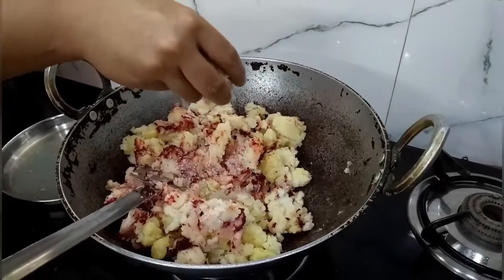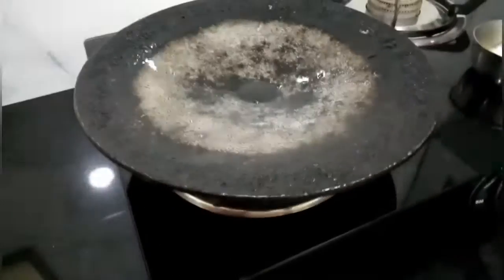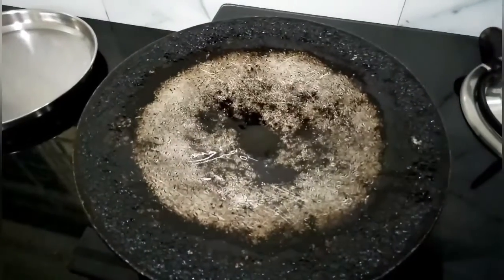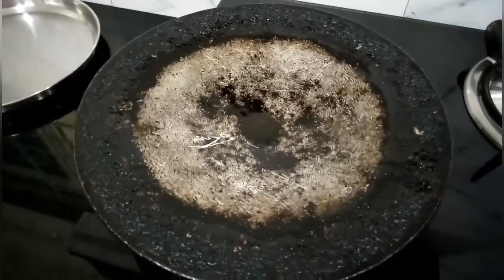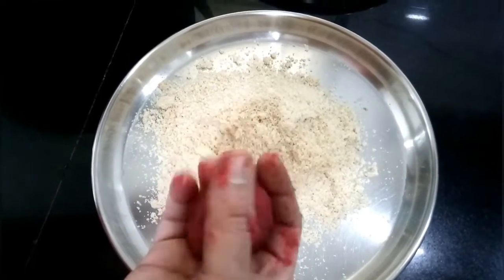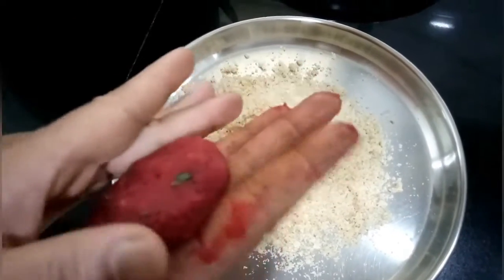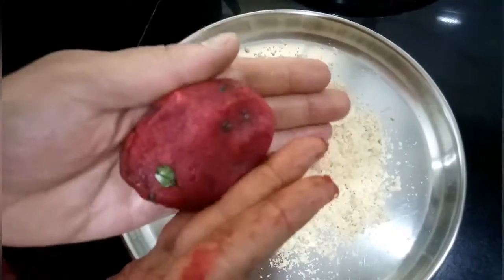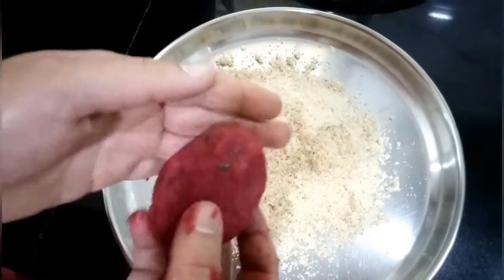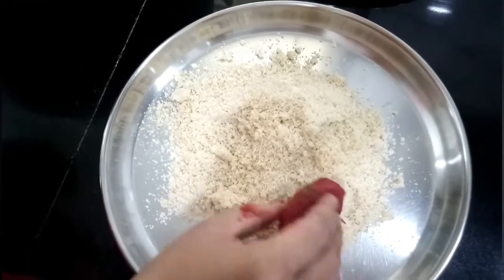Add two fists of breadcrumbs for binding. Switch on the flame and place a tawa on it, grease it with some oil or ghee. Take a ball of cutlet mixture, flatten it — you can make it of any shape, I prefer oval. Coat it with breadcrumbs on both sides.